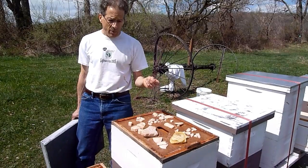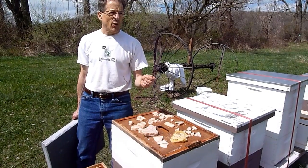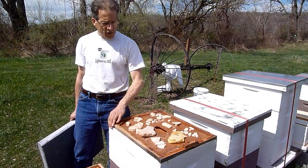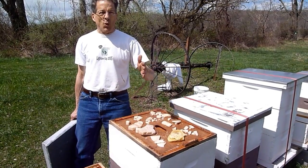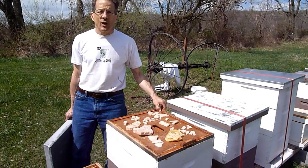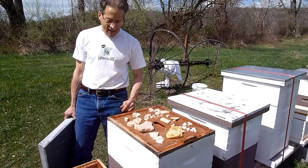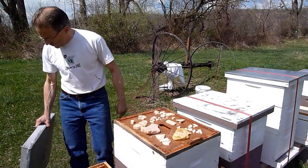Obviously they dwindled down to a low number. I think what you have to consider is there weren't enough healthy winter bees going into winter. The bees that were in here in the fall lived out their lifespan — they just weren't long-lived bees. We didn't have enough of those good, young, vigorous winter bees. Fortunately, I think we had enough to at least keep the queen alive, and we'll find out.